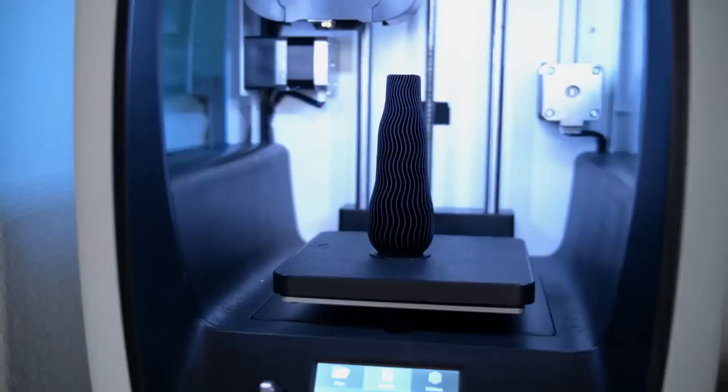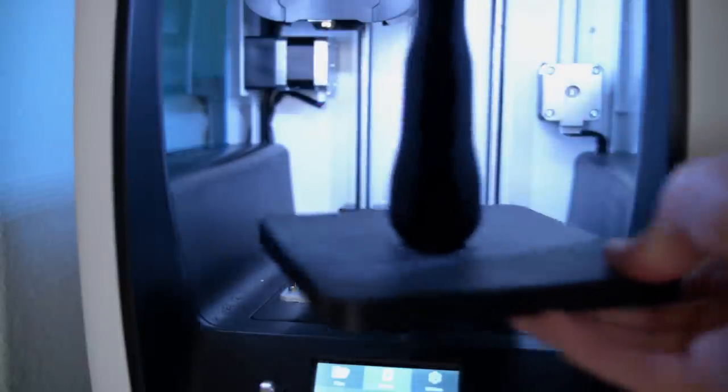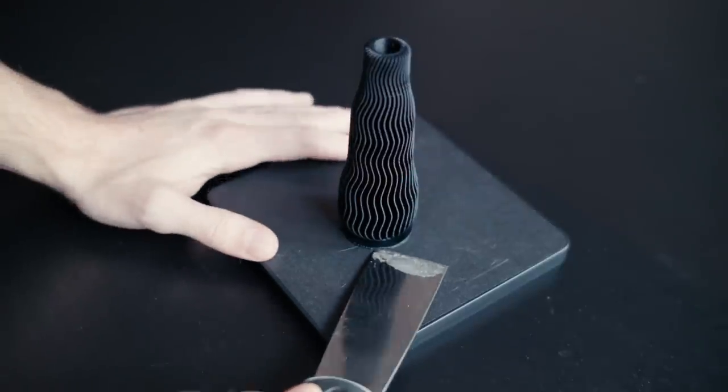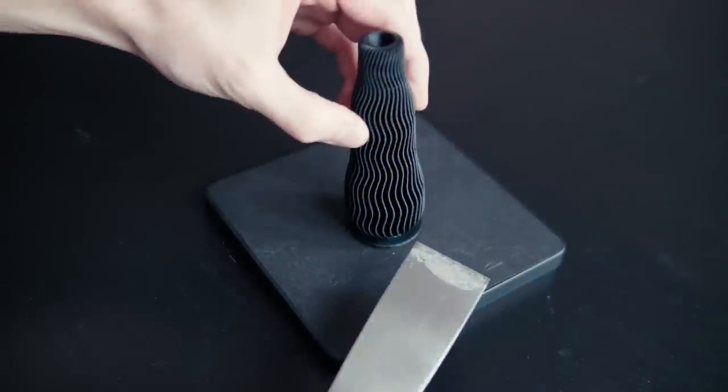Another thing that we liked about this 3D printer is that it has a removable base held on by magnets. There are no clips or anything, so it's really easy to just remove the bed and put it back on. This makes it easy after a print is done to pry your parts off or smooth out the painter's tape that's on there. Then for a new print, you just simply snap it back on.